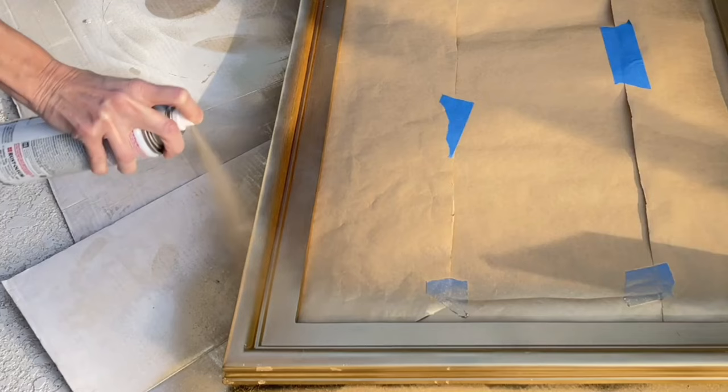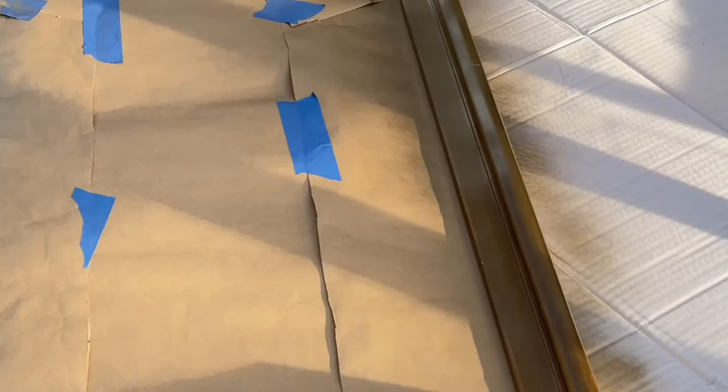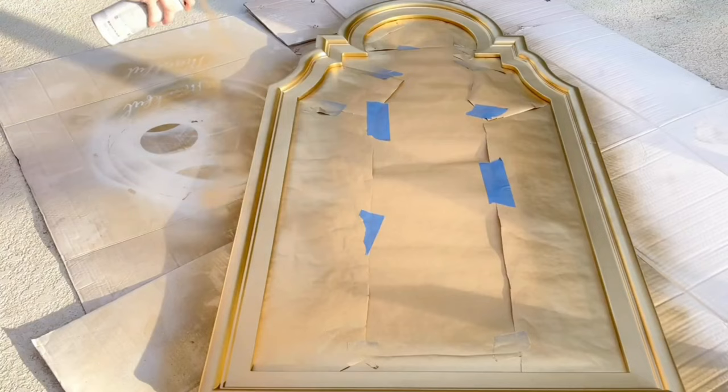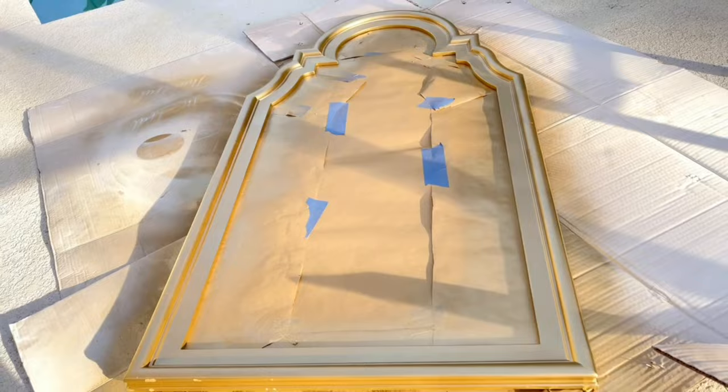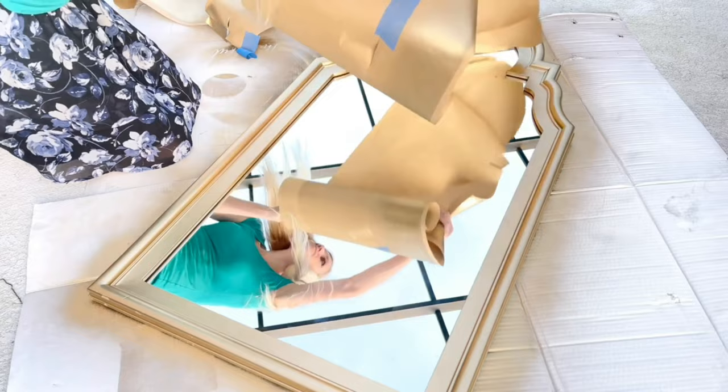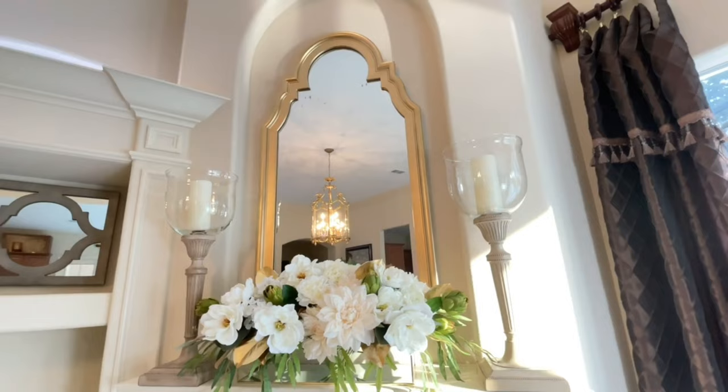I began to spray paint the frame, doing a light coat around all the sides. I let the first coat dry for about 30 minutes, then did the second coat. One way to ensure a good even finish is to stand about one to two feet away and move the spray paint constantly so it evenly adheres to the frame. Once it was completely saturated, I let it dry for an hour. Then I simply removed the butcher paper and painter's tape to reveal a brand new refreshed mirror. I hung it above my mantel and I love the way it reflects so much light back into the room, including a brand new chandelier I had just hung up.